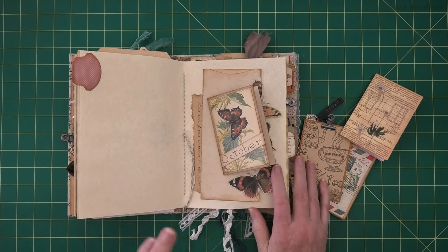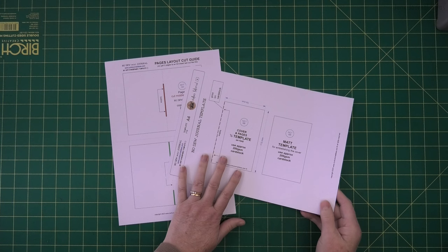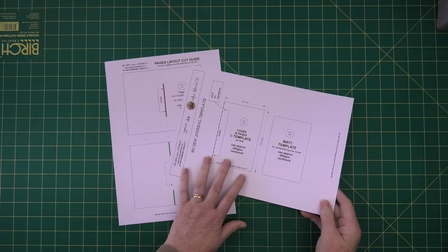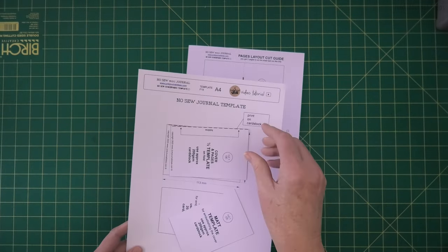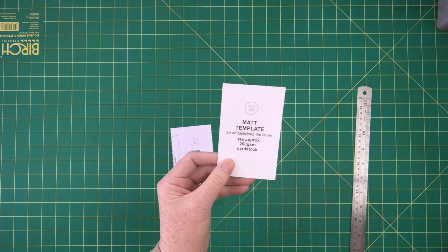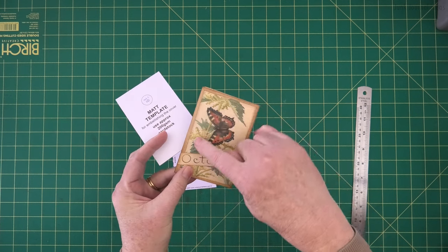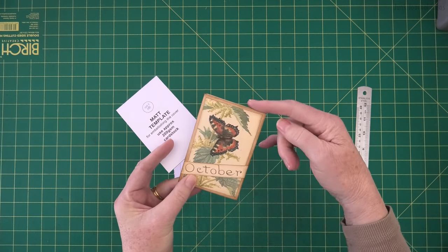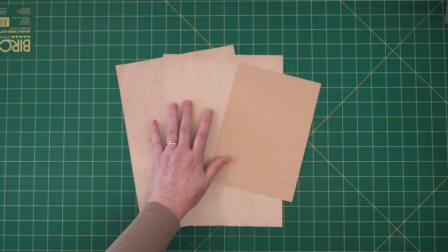Let's get started. I'll start off by showing you how to prepare your template. Once you've printed out your pattern pieces, just cut out your cover and your mat piece. The mat piece is optional - it's just a decorative piece of paper that's a little bit smaller than your cover. To make this little no-sew journal you need two sheets of paper.